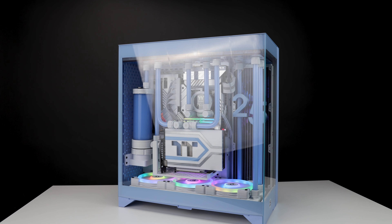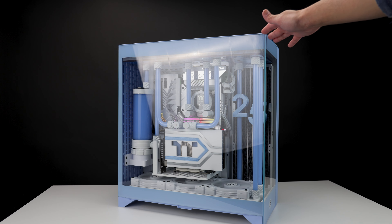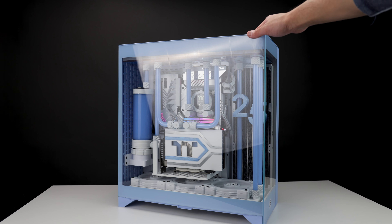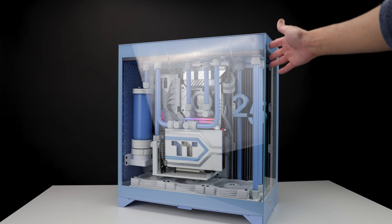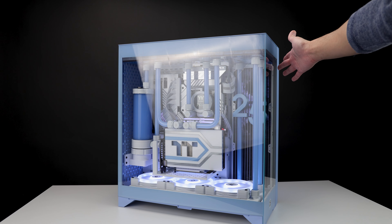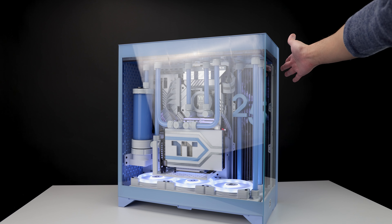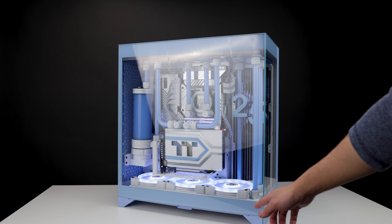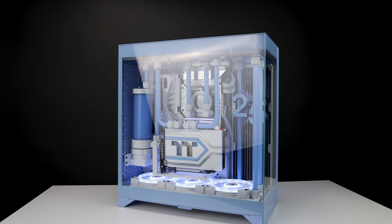In the front you can mount a 420 — I wouldn't advise it but it's possible. It does have a radiator bracket. You could mount fans in the front as well. The side supports up to a 420, which I have here, and the bottom also supports up to a 420, which I also have there.